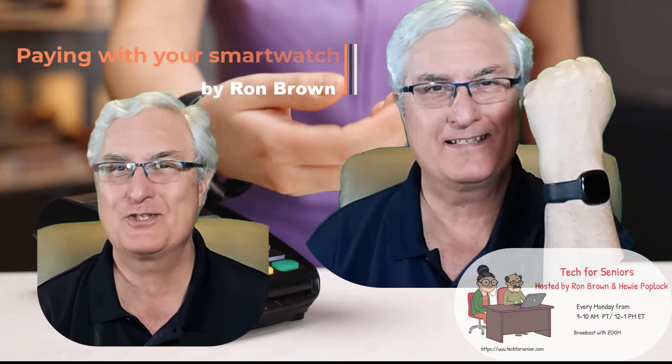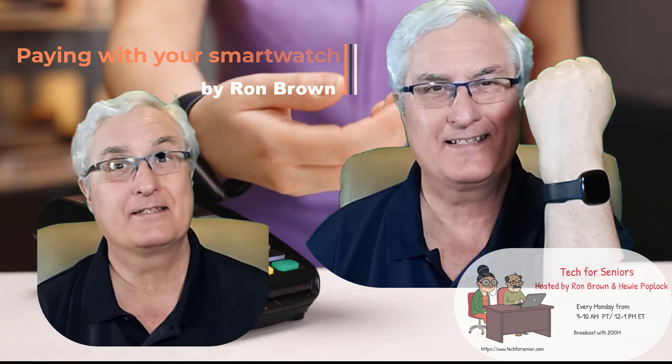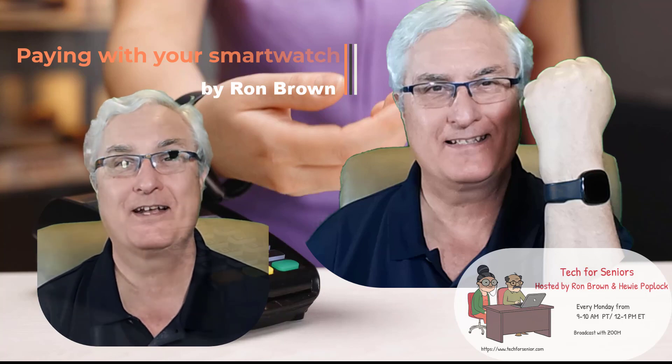Paying with your smartwatch. It's Ron Brown with Tech4Senior. Remember the notification and subscribe — we'll send you a note when we make more videos. Until we see you again, have a great day.